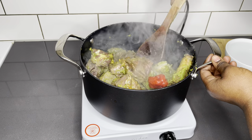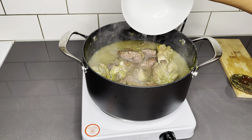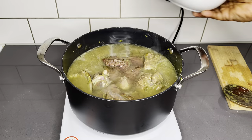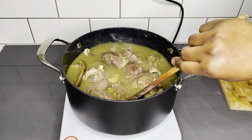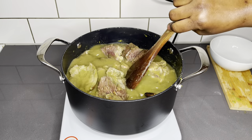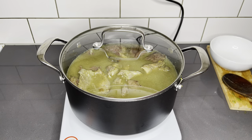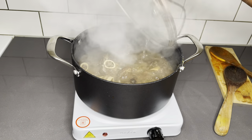Begin by not adding any water — cover it and allow it to simmer for about 10 minutes so the goat meat releases its own juices. Then add about two cups of water and allow this to cook until very soft and tender. This should take about 40 minutes to an hour, depending on how soft you want your meat to be.